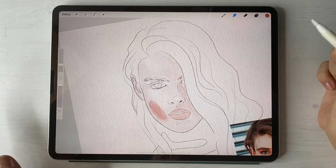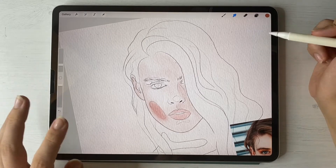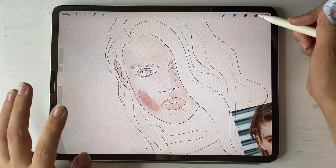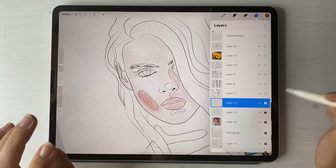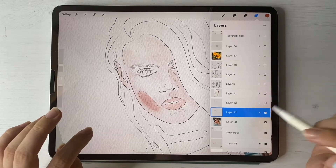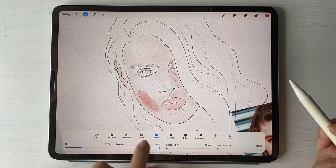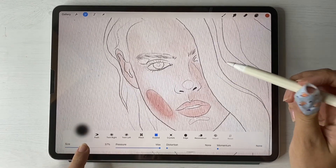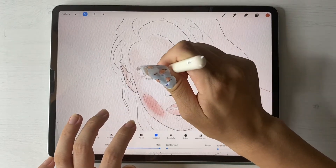One more option for you: if you'd like to paint portraits in a cartoony style rather than a real watercolor portrait, you have this option. For that I'm going to duplicate our sketch layer, turn off one layer, and then press Liquefy — move to Expand, increase the size — and you can just tap the eye like that.